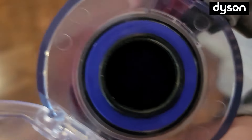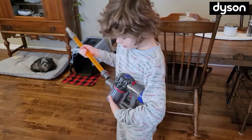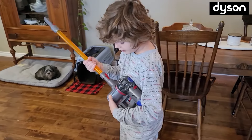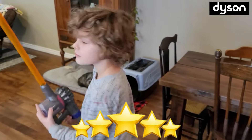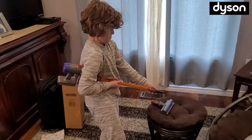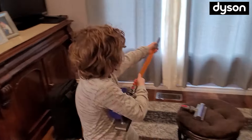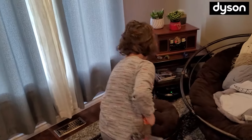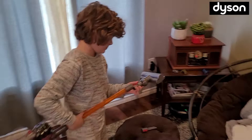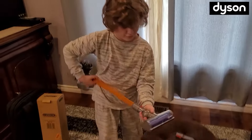We vacuumed and the compartment is empty — that's good, our house is clean! We'll give this a rating of five stars. Why five stars? Because if you can't afford the big expensive vacuum, just buy this toy vacuum. If you're a mom or dad and don't want to spend on an expensive vacuum, you can use this and vacuum your house. It's still pretty cool.